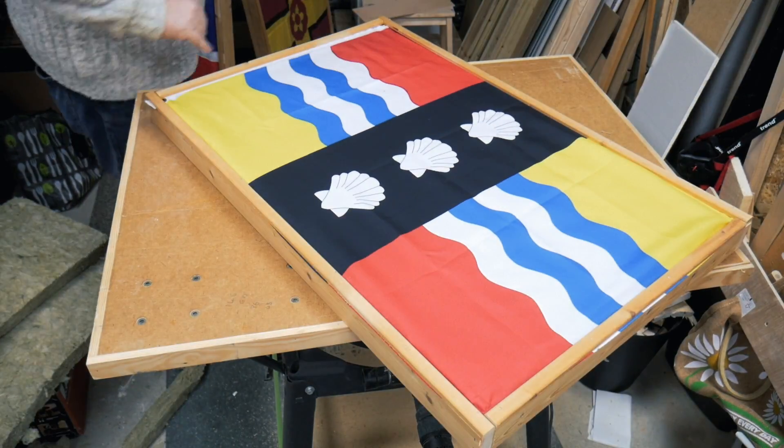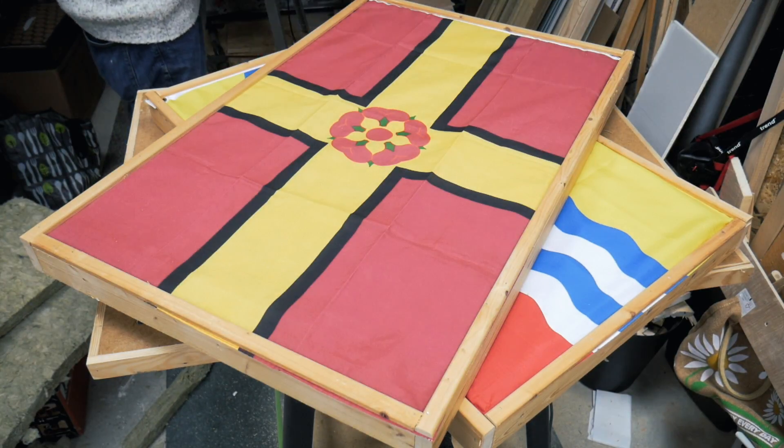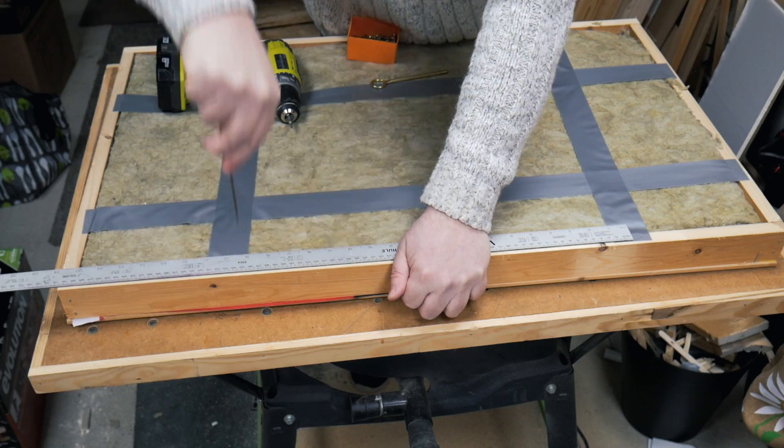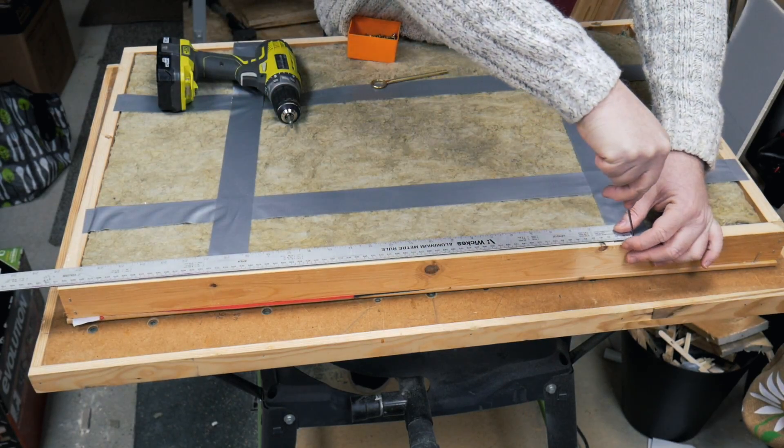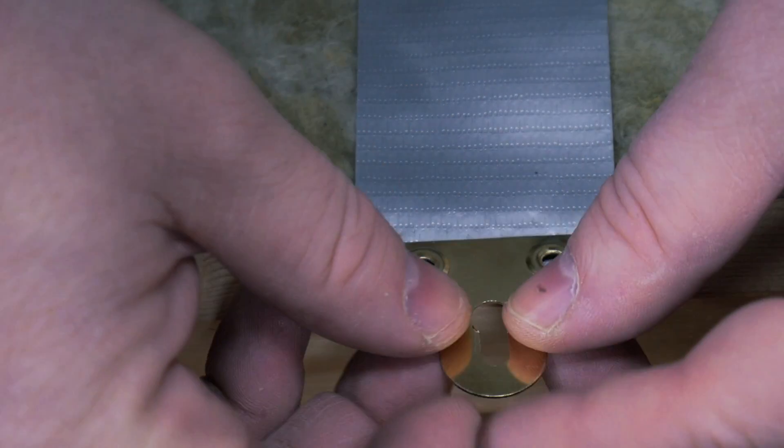It looks a lot more like a picture frame rather than a flag nailed to a bit of wood. So there we go — the flag for Bedfordshire, Northamptonshire, and obviously the United Kingdom. I measure out to fix some little brass plates for mounting the frames to the wall.